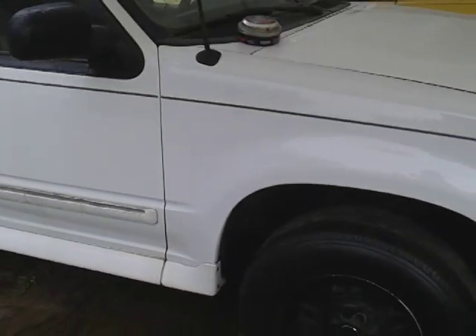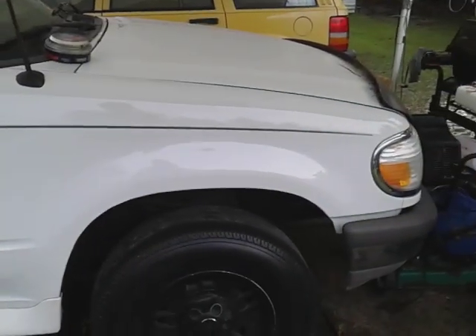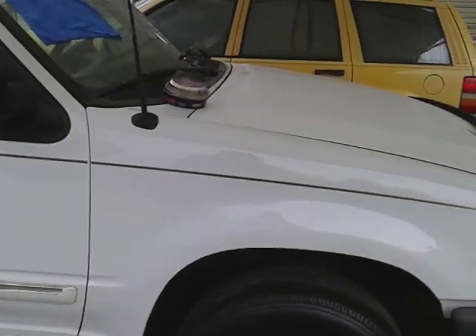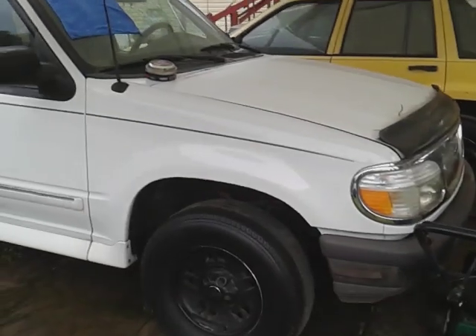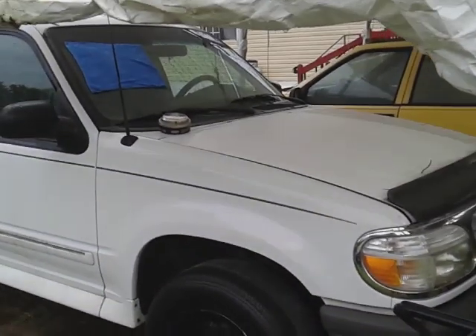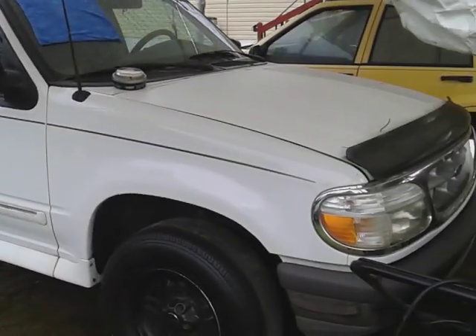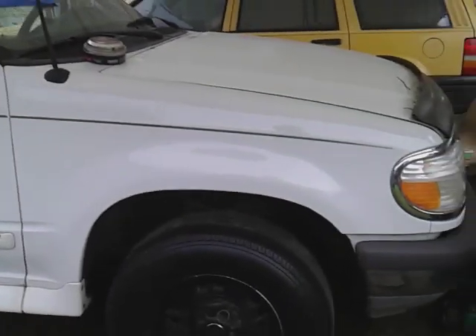I can do this whole entire truck basically panel by panel — I've done the fender here, so whenever I move to the door I'll do both doors and hit the quarter panel, same thing on the other side. You don't have to try to hit it all at once. You can do it one panel at a time and you're going to be good.